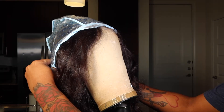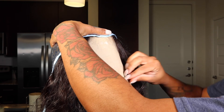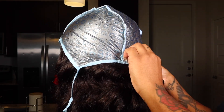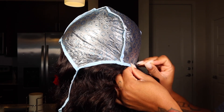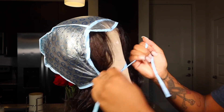Now that we have our mixture all together, we are going to apply our highlighting cap onto our mannequin. I'm going to be using a T-pin so the cap can stay in its spot because it does move around a lot. You probably want to T-pin the front and the back. As far as the sides, you will just have to tie the sides down. The two little strings are meant to be tied together — make sure it's very snug on the head, flat on the head, and make sure all the hair is combed all the way down.